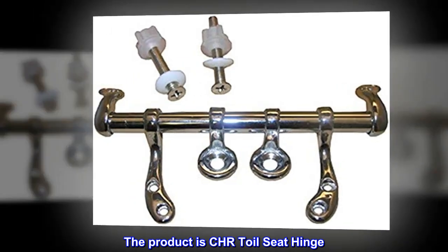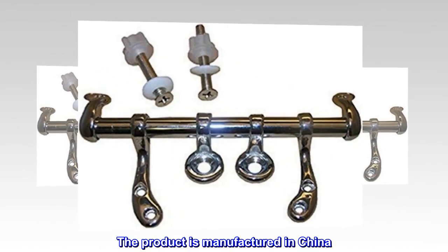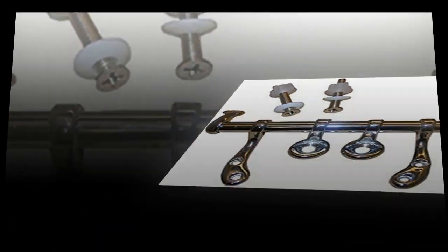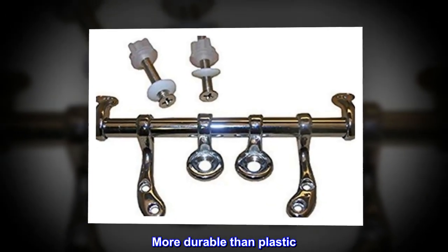The product is CHR Toilet Seat Hinge — an easy and simple use kit. The product is manufactured in China. Chrome plated metal replacement toilet seat hinge. Screws included. More durable than plastic. Made for wood seats.